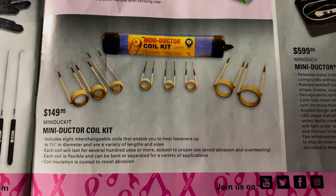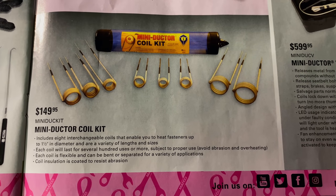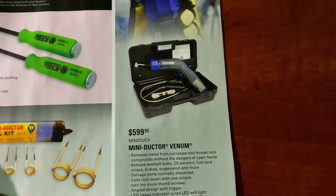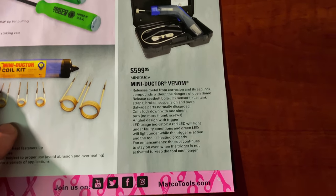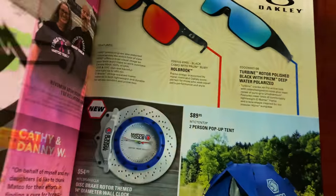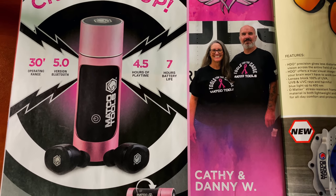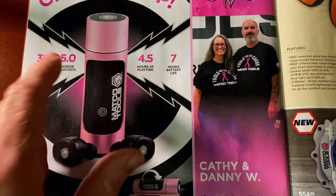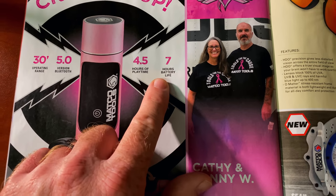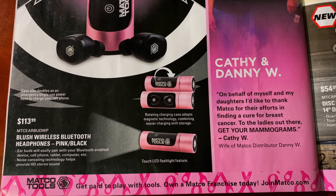The mini ductor coil kits are $149.95 — comes with eight different interchangeable coils for your mini ductor kits. They also have the mini ductor Venom for $599.95 — pretty cool tools. And the Bluetooth earbuds have a 30-foot operating range, four and a half hours of playtime, and seven hours total battery life for $113.99.